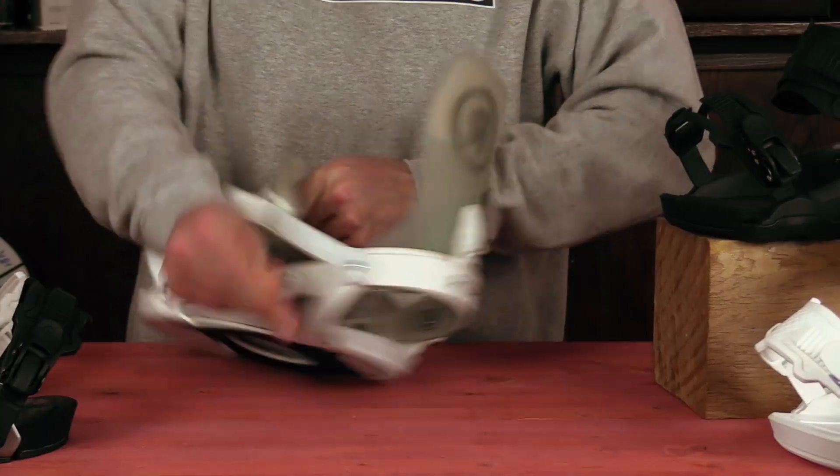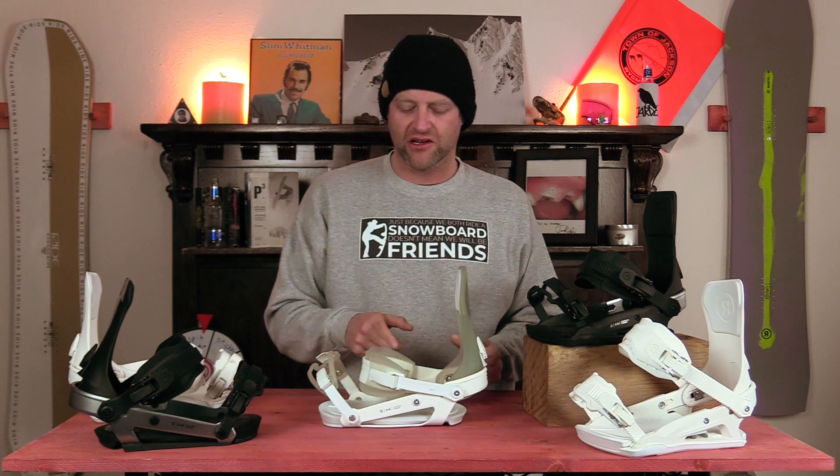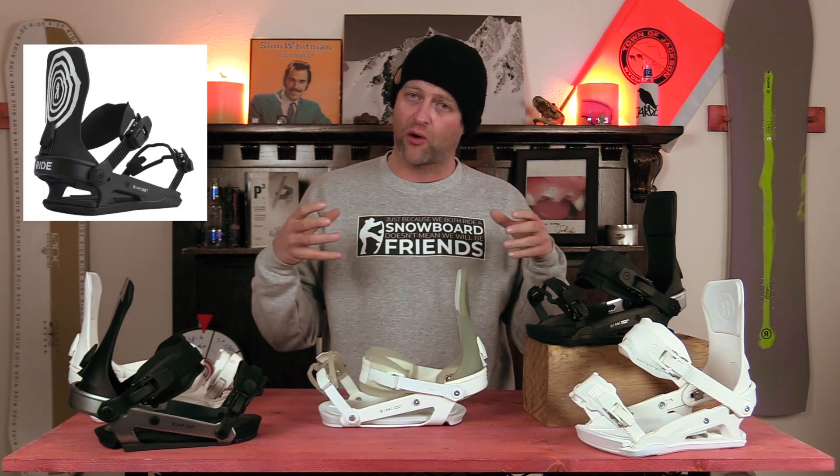This binding keeps it real simple with its adjustability. You got flip cams on the toe and the heel strap so you can lengthen or shorten that. The toe ramp has a little bit of movement. The heel cup is adjustable so you can slide it in or pull it out. The high back is able to be rotated if you need it more parallel across your heel edge, and then you have your forward lean adjustment. Nothing mind-blowing going on here — very simple stuff, easy to work with.